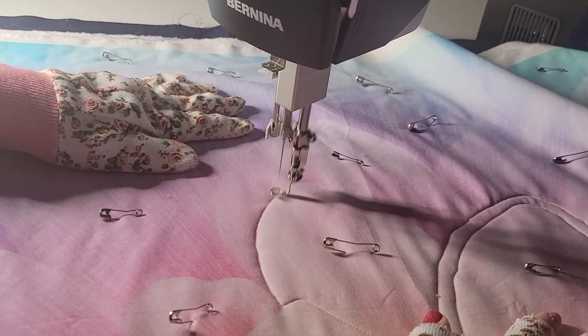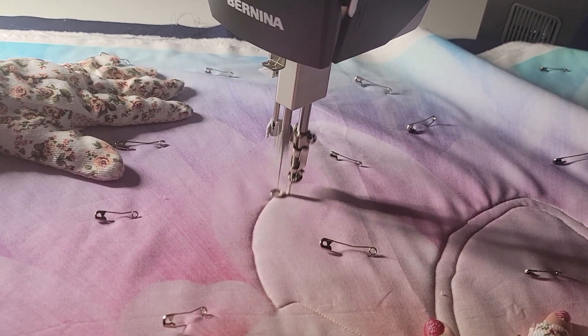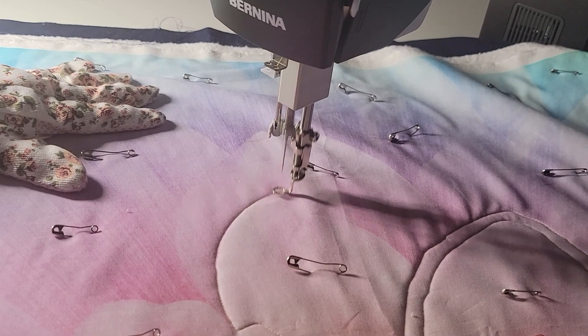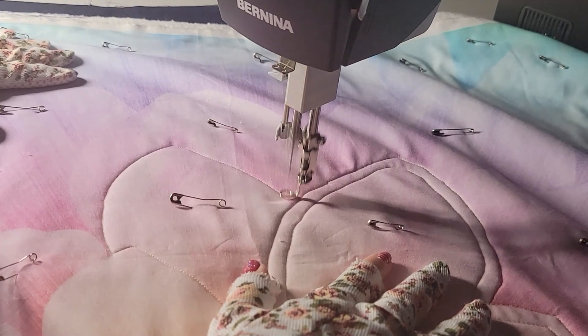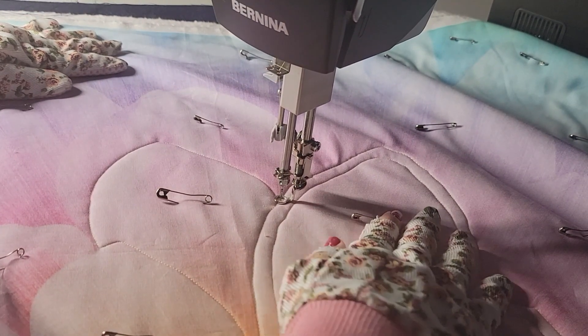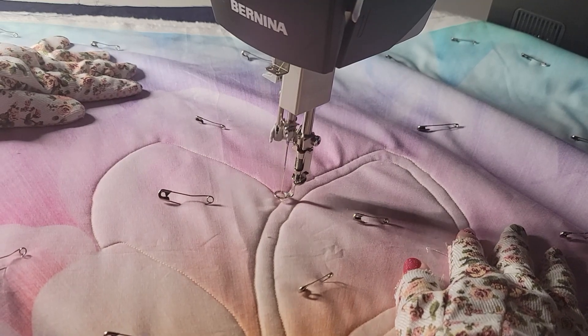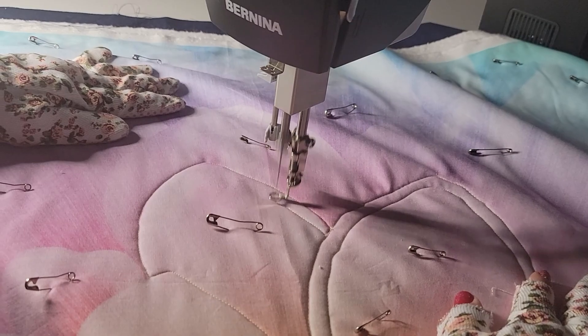I was so excited when so many of you asked me to put together this course. I am fairly new to sit-down quilting. I'm using a Bernina Q16 for this class and I'm so excited to bring more and more classes on the sit-down machine for you.